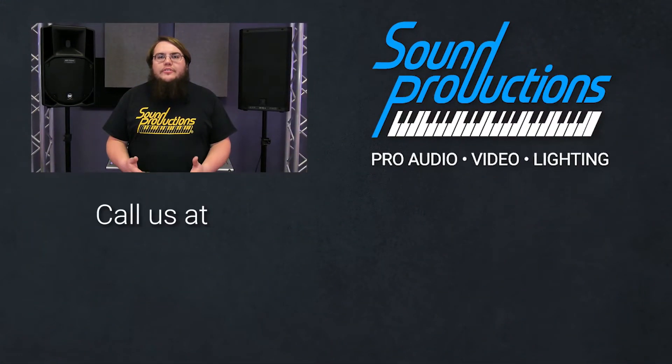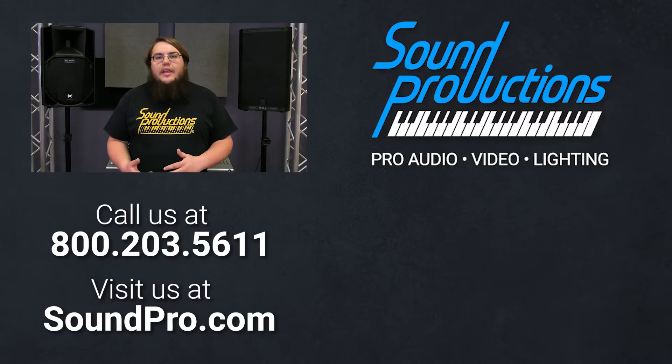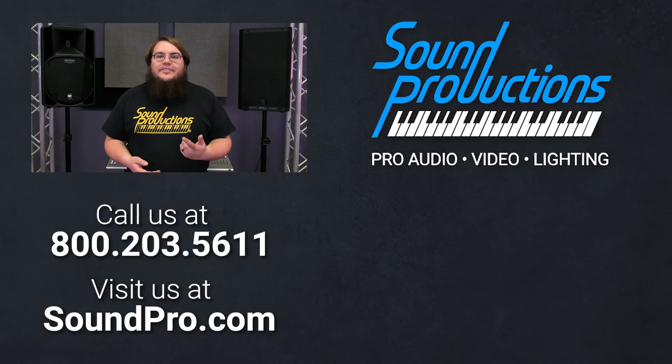Go back to main mix — now you're mixing front of house. That's how easy it is to set up and mix a digital mixing console. If you have any other questions on digital mixing consoles, feel free to call 1-800-203-5611 and one of our skilled account managers can help find the right fit for you. Or you can check out our website at soundpro.com and see what we have to offer. Thanks for watching, and we'll see you next time.